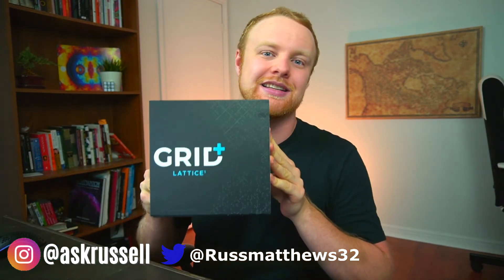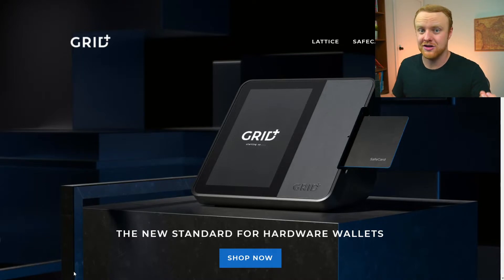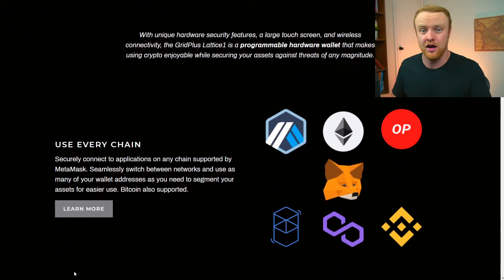Hey everyone, it's Russell here. If you've been watching the channel, you'll know that I think anyone who's investing in digital assets should absolutely be using a hardware wallet. On the channel we've covered hardware wallets in the past like the Ledger Nano X, but today we're going to look at a hardware wallet that is definitely of the more premium variety — this is the Grid Plus Lattice One. This hardware wallet comes in a completely unique form factor and has a number of features and use cases that simply don't exist with other hardware wallets.